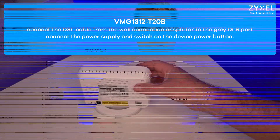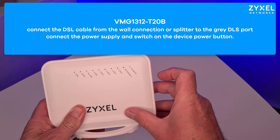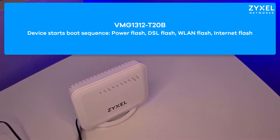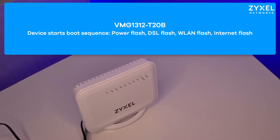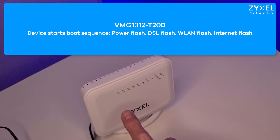Now I want to show you how to install this device. Connect the DSL cable coming from your provider to the grey port and the power to the power connector. Switch on the device and let it boot up — you can see that on the flashing power light. Meanwhile the device tries the DSL connection and gets TR69 information from your provider, which you can see on several flashes of the DSL light in green.